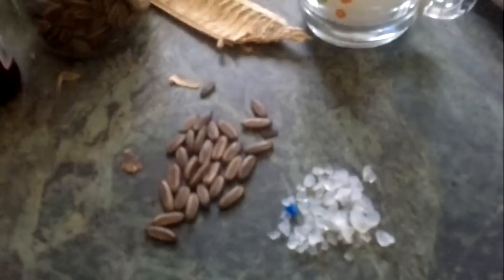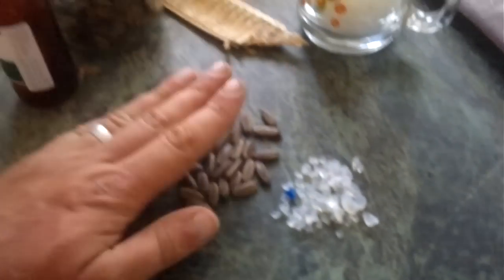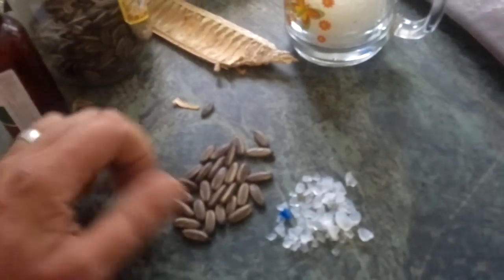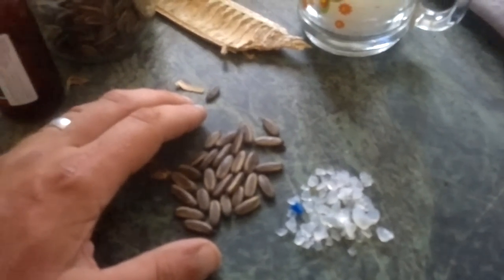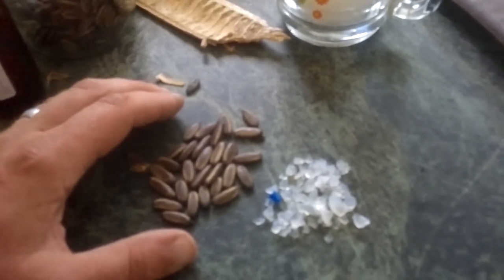Once the seeds have been disinfected with the 20% hydrogen peroxide, we'll dry them off. And then we're going to reduce the moisture content of the seeds for about a week — seven days — with some of the silica gel. We'll try and get the moisture content right. We do also run germination tests on the seed itself to ensure that it is actually a viable seed.